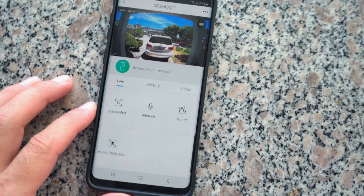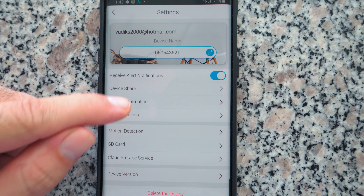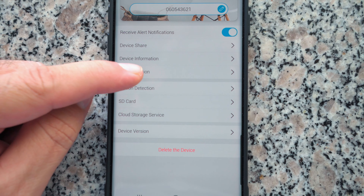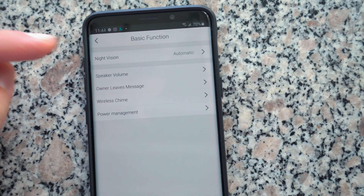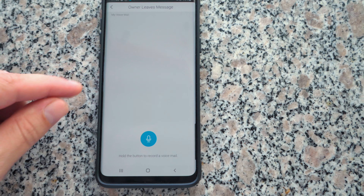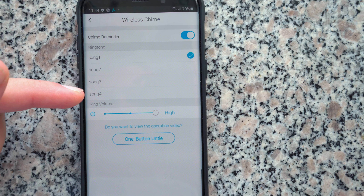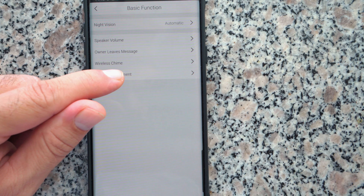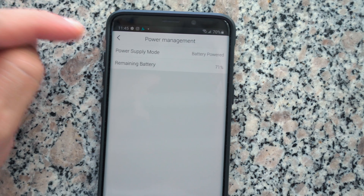Let's take a closer look at the app settings. Tapping the three dots gives us: receive alert notifications, device share so others can use it, device information, and basic function settings. Under basic function: speaker volume — you can adjust how loud it is outside. There's also an 'owner leaves message' option where you can pre-record a message for when someone rings and you're not around — really cool. We can control the wireless chime volume from the app: low, medium, or high. Under power management, the remaining battery is 71%.